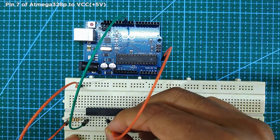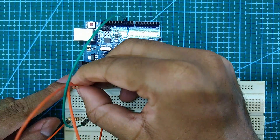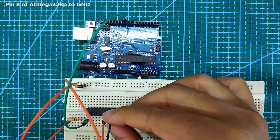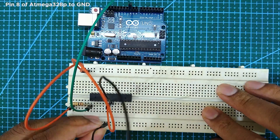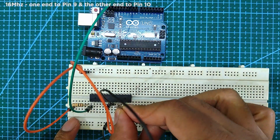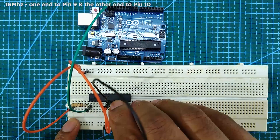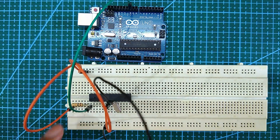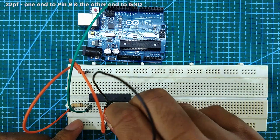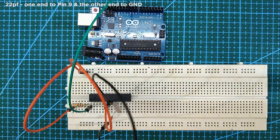Next, connect pin 7 to VCC or 5 volt. Next, connect pin 8 to ground. Next, connect the 16MHz crystal to pin 9 and pin 10. Next, connect one end of the 22pF capacitor to pin 9 and the other end to ground.